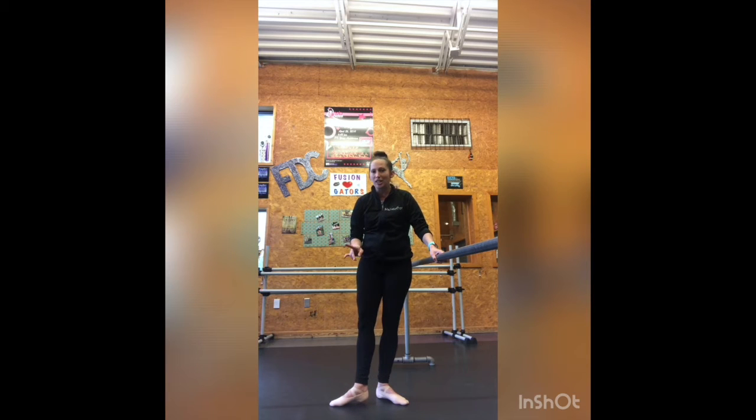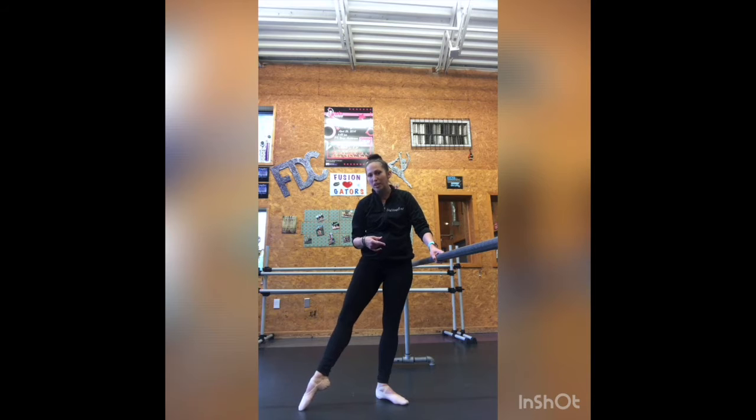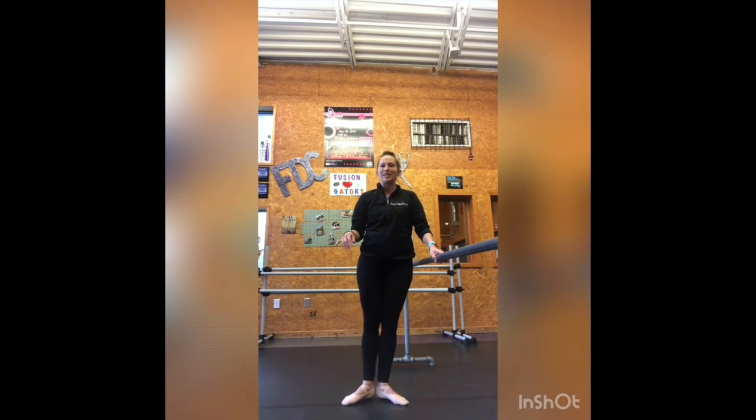À la seconde, you're going to do the same thing. You're going to keep that heel pressing forward into that demi point to a full stretch point, back to a demi point, using those inner thigh muscles to squeeze it back in.